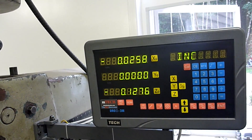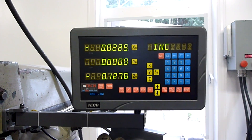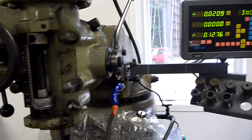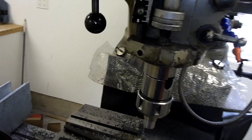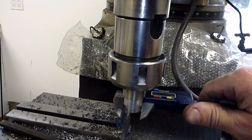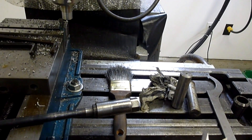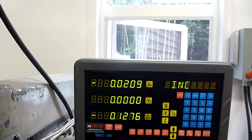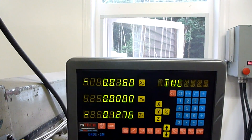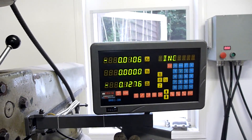On the X there, maybe I'll take a little more than 15 thou. I'm shooting for 790 and I've got about 820, so that would be about 30 thou, which means I actually do want to take off about 15 per side there. So I'm going to back this off and take that down to 10.